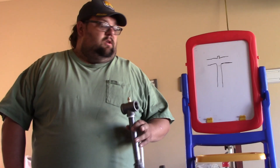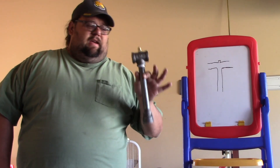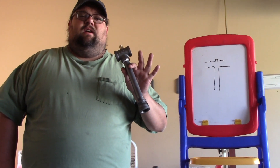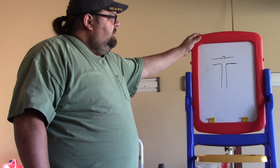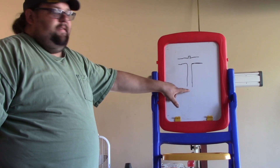Welcome back. So I stole my son's easel. I have a T-burner roughly drawn and we're going to discuss how one of these works. As you can see in my very crude illustration, we have our T-burner, we have our gas input nipple, and we have our mix tube.